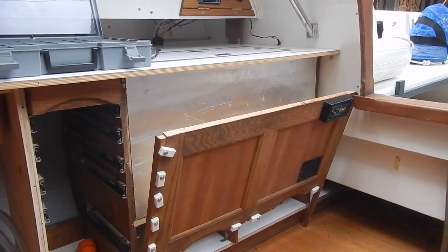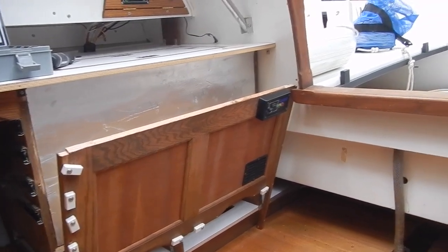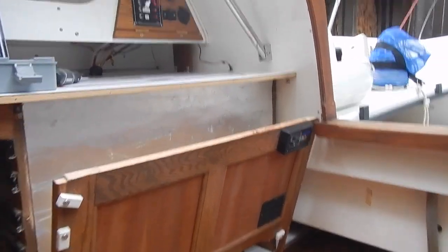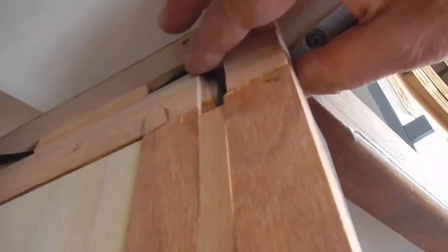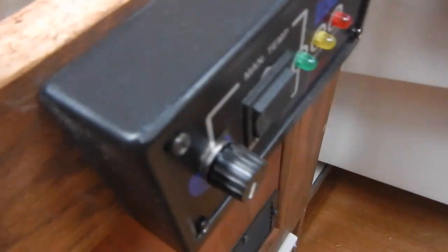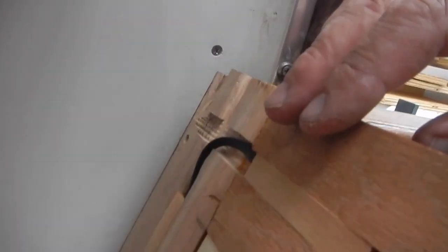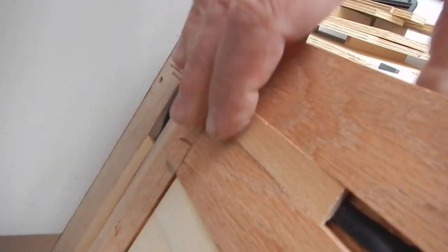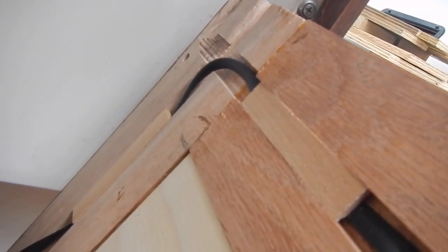Before attaching the face frame to the front of the cabinet, we had to make one last connection from the compressor to the control panel. That's this black wire that runs into the back of the box here — there's a telephone-style connection in there. I've got a couple of pieces of wood just jammed into this channel to keep the wire in the channel as I make the attachment. So that's that.